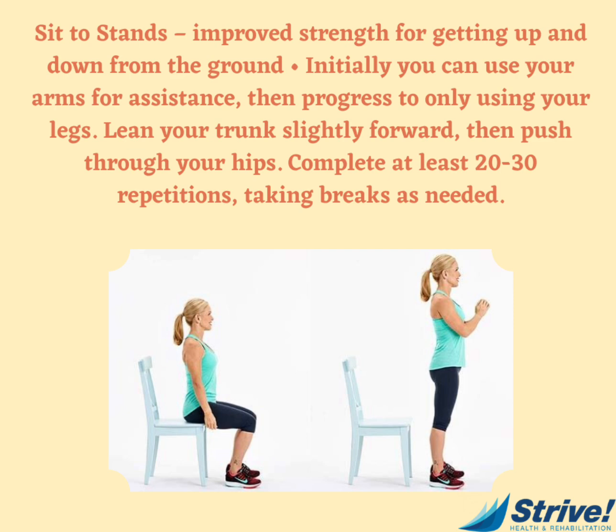Sit to stands improve strength for getting up and down from the ground. Initially, you can use your arms for assistance, then progress to using only your legs. Lean your trunk slightly forward, then push through your hips. Complete at least 20 to 30 repetitions, taking breaks as needed.